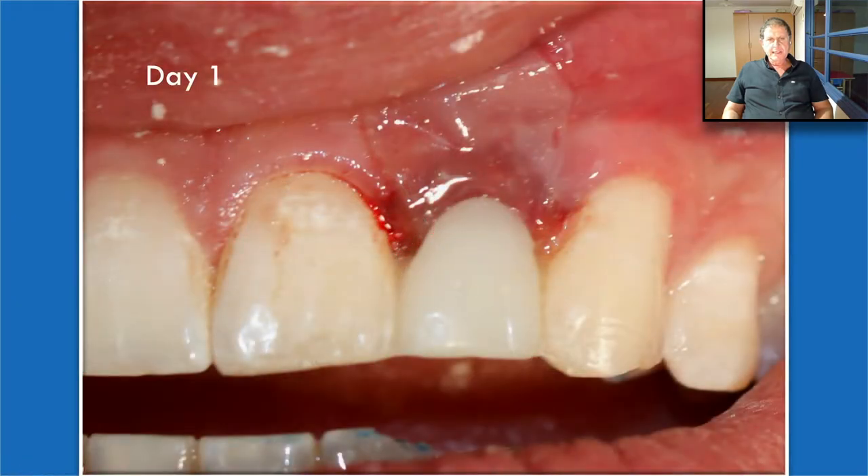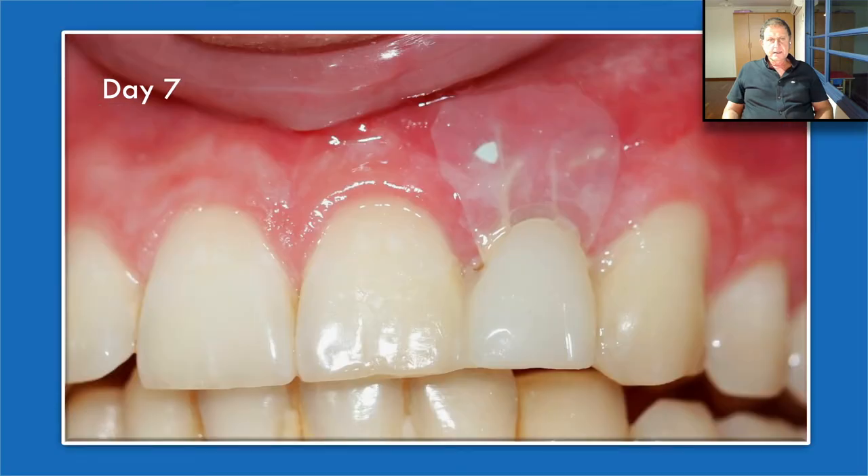Let's see what happened. That is day one. After seven days, we can see the resorption of the Oraid, but it's still in place. I want you to look at the color of the soft tissue when it comes in contact with the Oraid — it's perfectly pink. There is absolutely no inflammatory reaction or any sensitization between the Oraid and the soft tissue. That's just amazing.